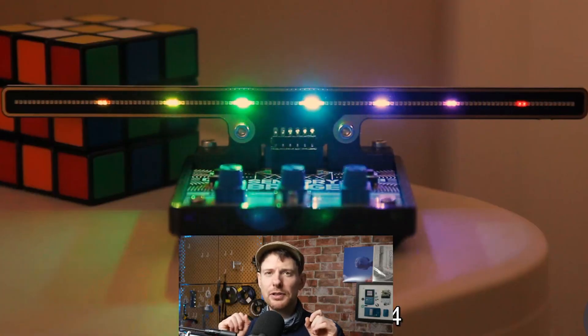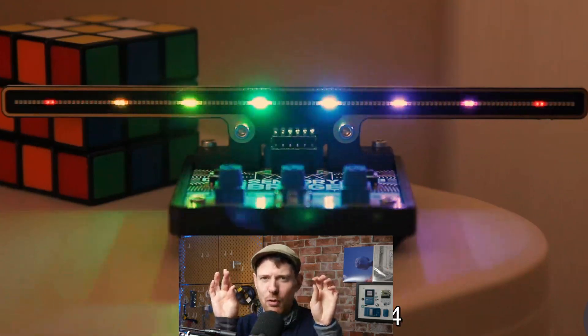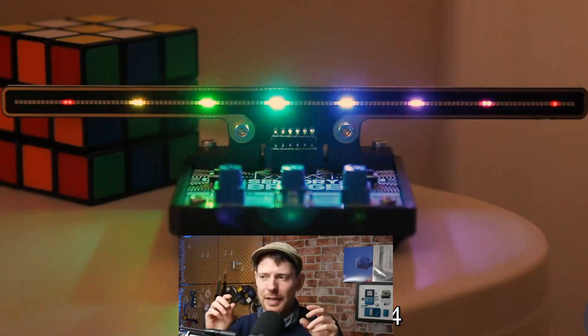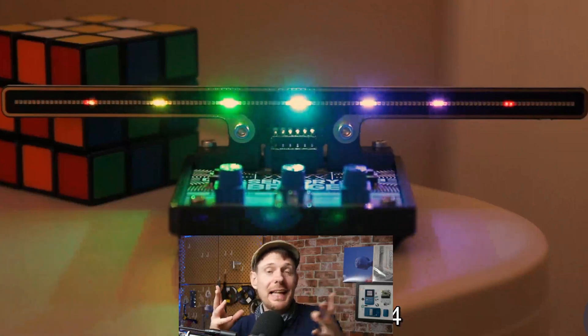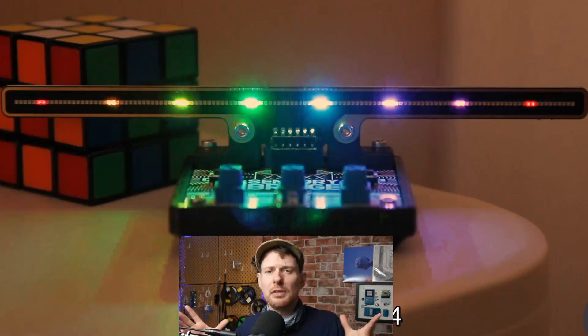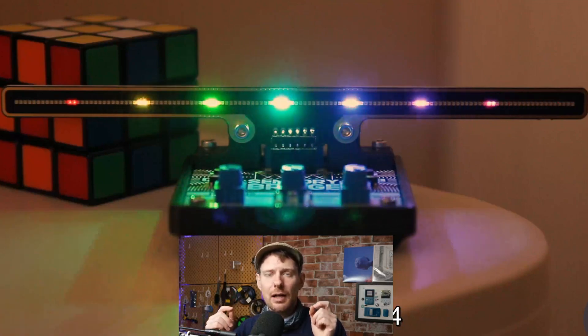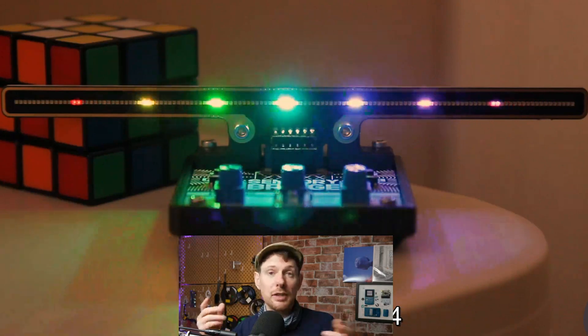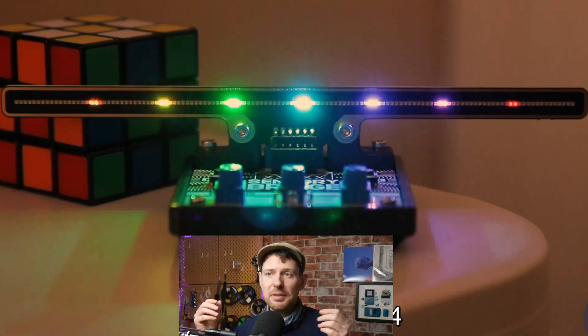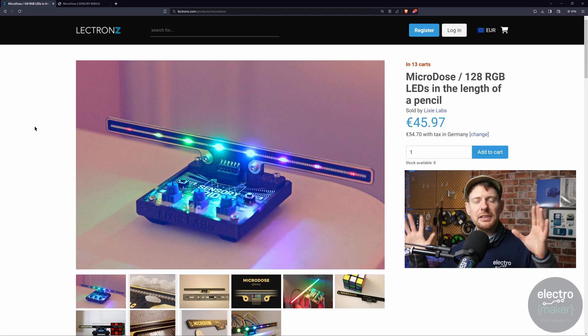This is the Micro Dose and Sensory Bridge from Lixie Labs. It's a very lovely and very small set of addressable LEDs that plug into a controller that is basically a music visualizer. Unfortunately we're not going to talk about the Sensory Bridge much right now because it is sold out — it was a limited run and it may not be coming back. But those LEDs work the same as WS2812Bs, or NeoPixels as they're called, just on a very very small scale. This is the shop page for the Micro Dose, which I'll link in the description. They haven't asked us to talk about this — we're not sponsored — I just thought it was lovely.